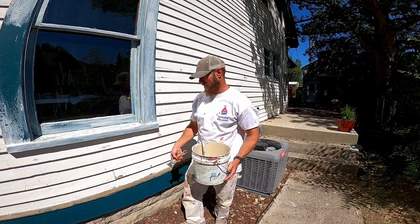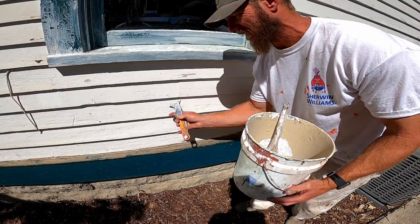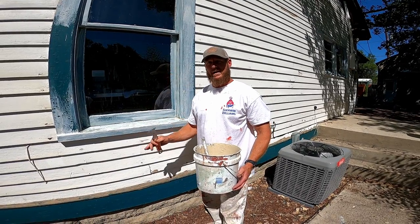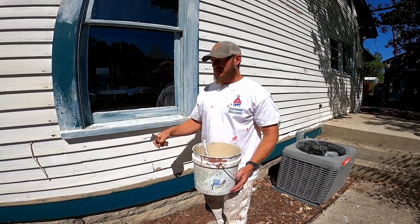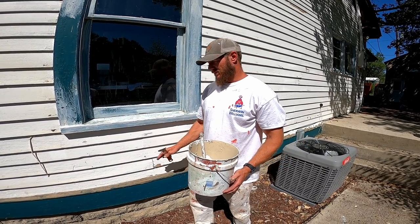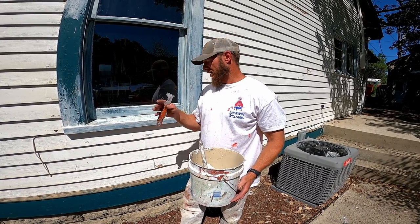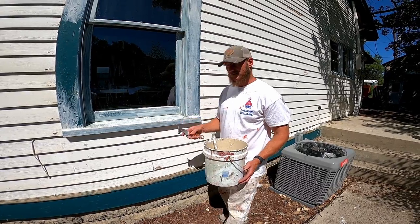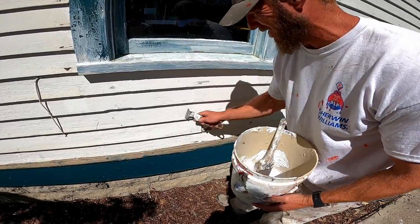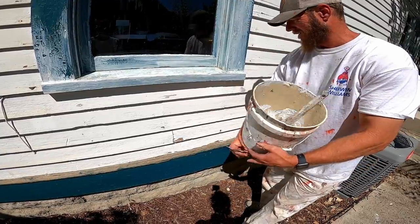The essential step is you just want to scrape any of this loose paint off. The process is: pressure wash, let it dry out — that paint likes to curl up, so don't forget to let your siding or whatever dry out before you go scraping it. If your wood's wet, it's going to raise the wood and you're going to get a really horrible look, or you're going to have to come back and sand it all down. So we've been through all those steps. If you're a do-it-yourselfer, all you got to do is scrape it — scrape anything off.